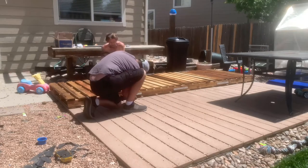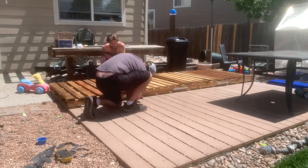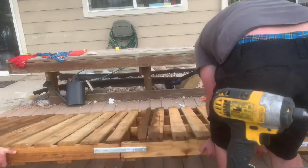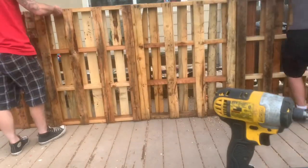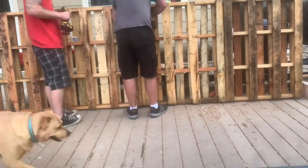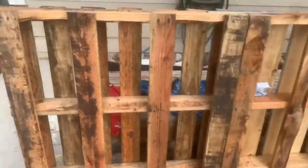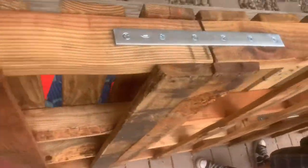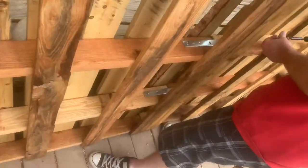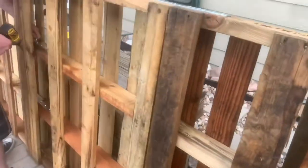Then I had to attach all the pallets and make sure they were all together so it could be one solid piece. I found these 12-inch metal brackets that I put across both sides and in the middle to make it as stable as possible. We drilled pilot holes first with the drill bit so we didn't split the wood, and I think we did a pretty good job making sure it will be stable.